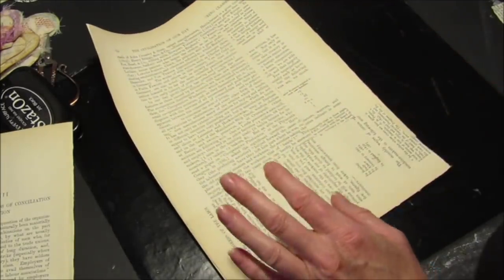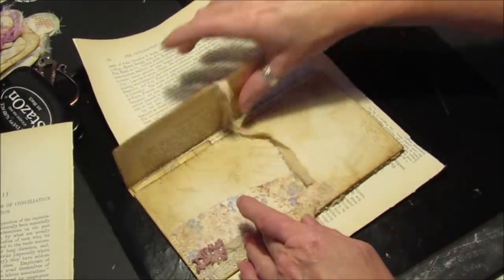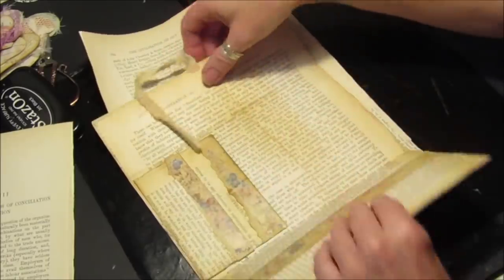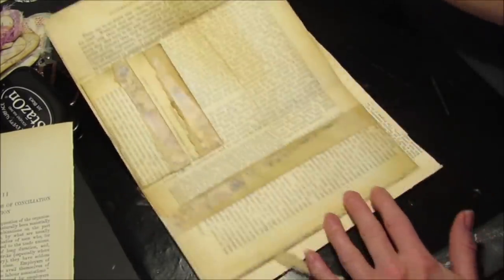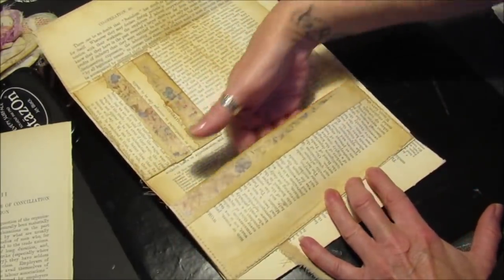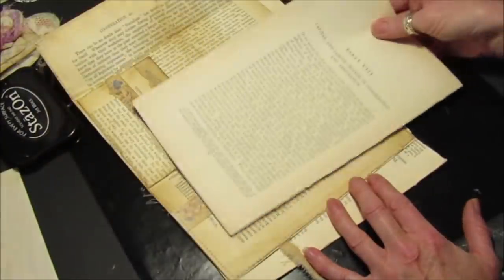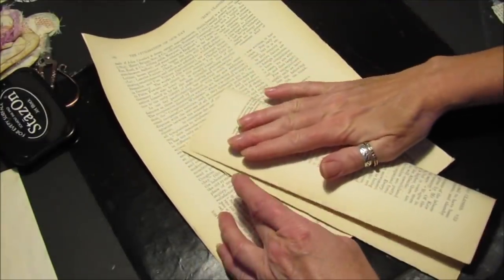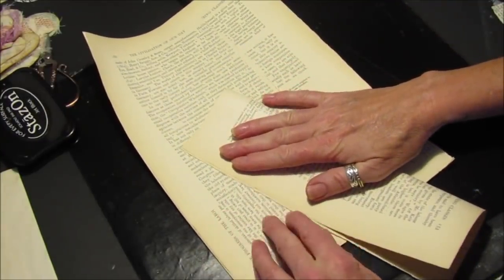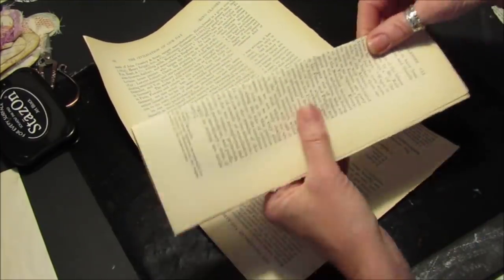So we'll decorate this side later. Now what we need to do is make a couple of pockets. Let me just open this one up — I've got two little pockets here, and then one here. You can see it's just a piece of the book page which has been folded over. Pop that to the side.